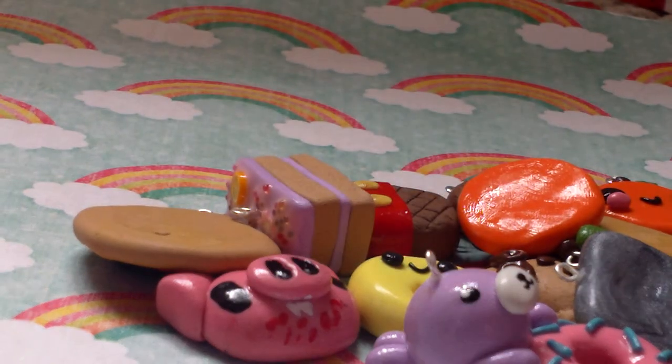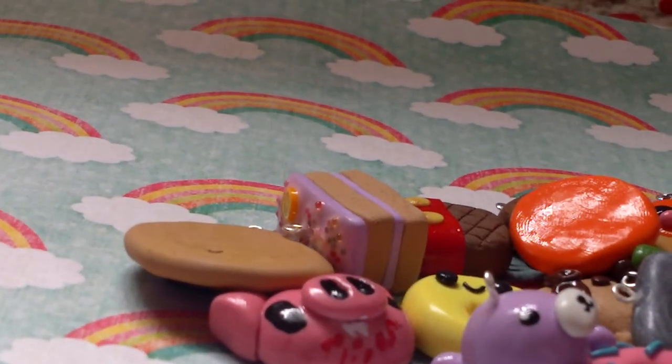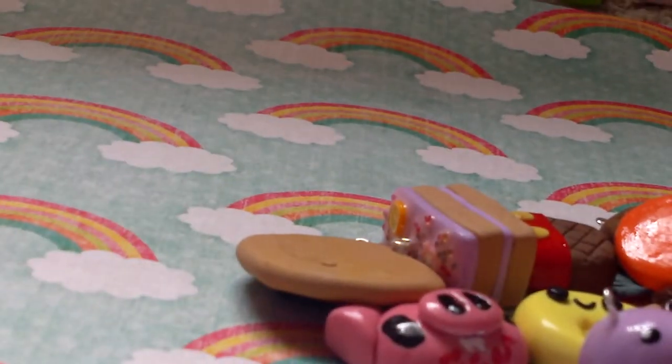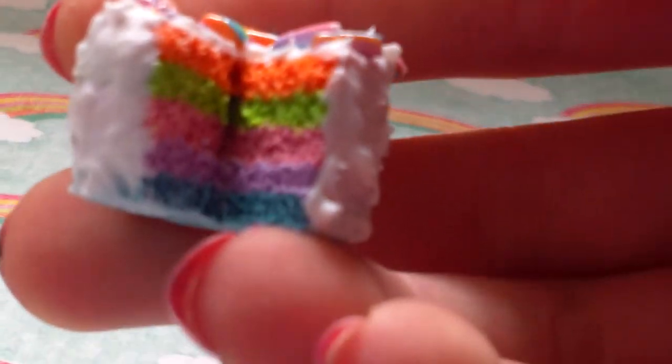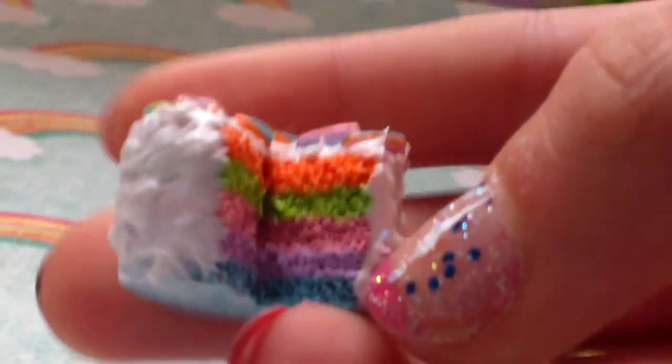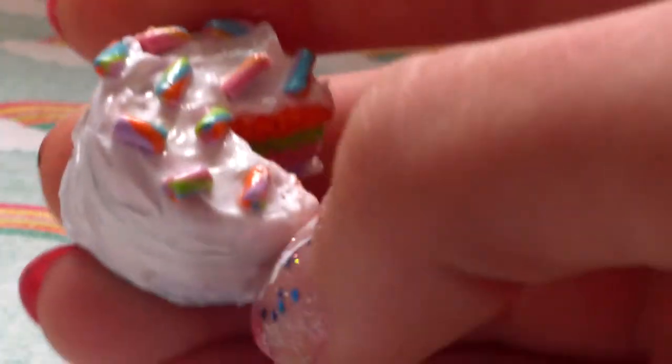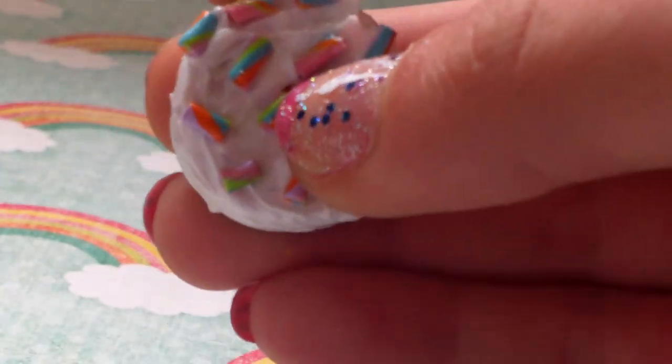Then I made this rainbow cake. I was making it while watching TV, so I wasn't really paying attention, so it's kind of weird anyway. It's super textured, and it has blue, purple, pink, green, and orange. With the leftover clay from the slice I made these sprinkles for the top, but I didn't add enough liquid clay so it's a bit pokey.